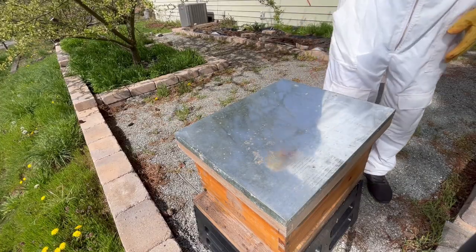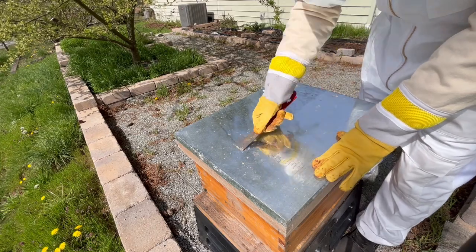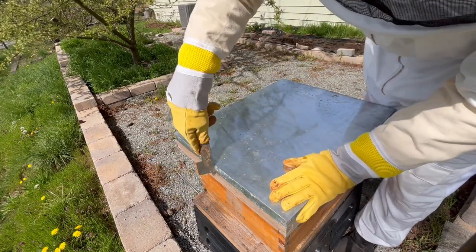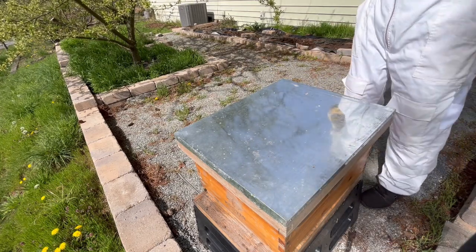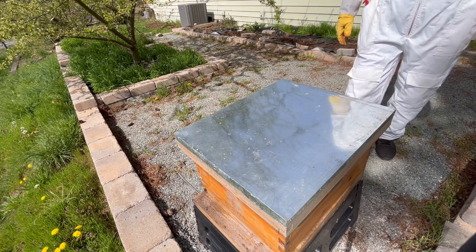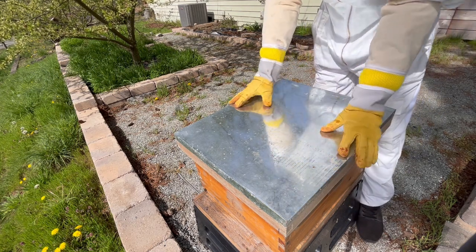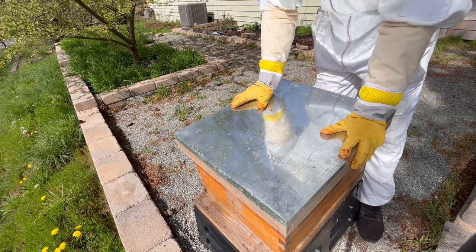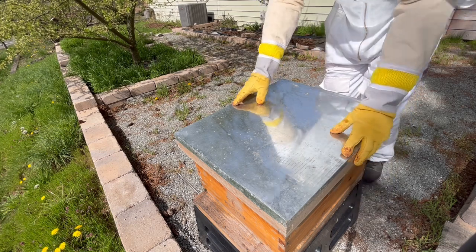The second way in which people typically get their bees is called a nucleus, or a nuc for short. A nuc is actually a small hive itself. It comes typically with five drawn-out frames, including honey, pollen, nectar, and brood, as well as significantly more bees than a package, and an already established queen. It's usually a tad more expensive than a package, but it's well worth it if you're looking to jumpstart your new colony.